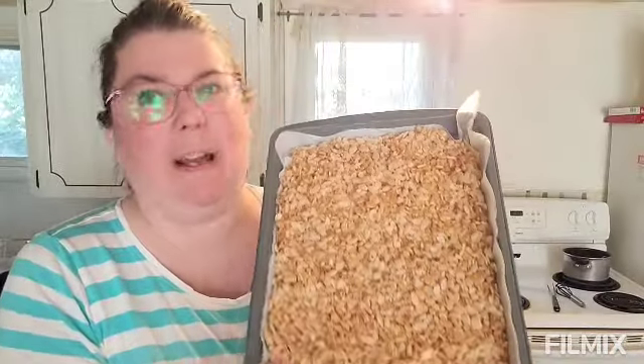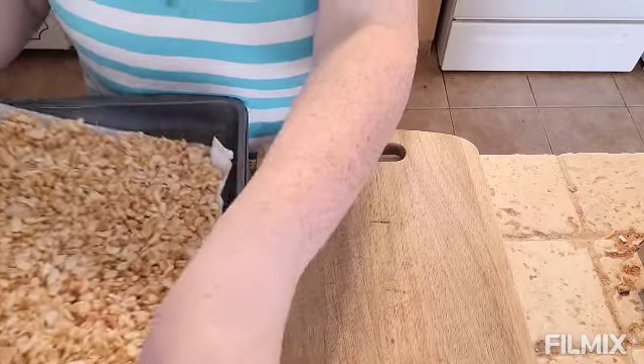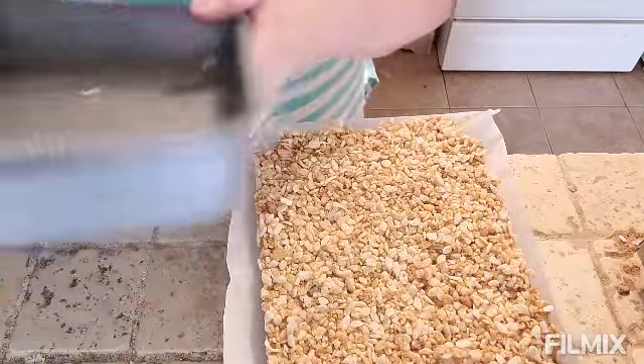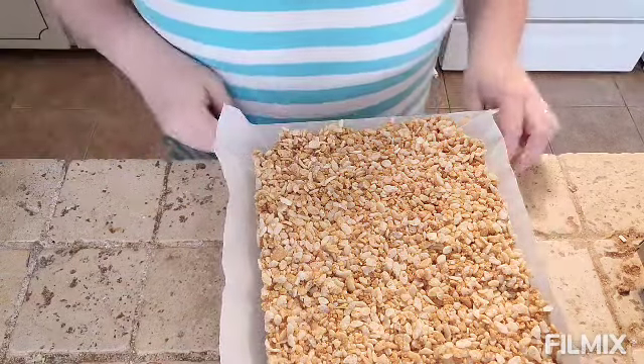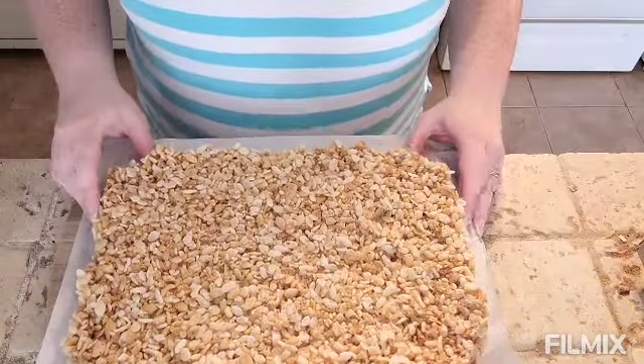It wasn't in the fridge for a full hour — maybe 45 minutes — but it looks ready and it's sticking better, so let's cut a piece and take a little taste test. I got my cutting board and look at this — magic! Oh, it smells so good, you can smell the peanut butter. Yummy, yummy, yummy! Look at that. I'm going to grab a knife and cut a piece — there might be some crumble, but that's okay.